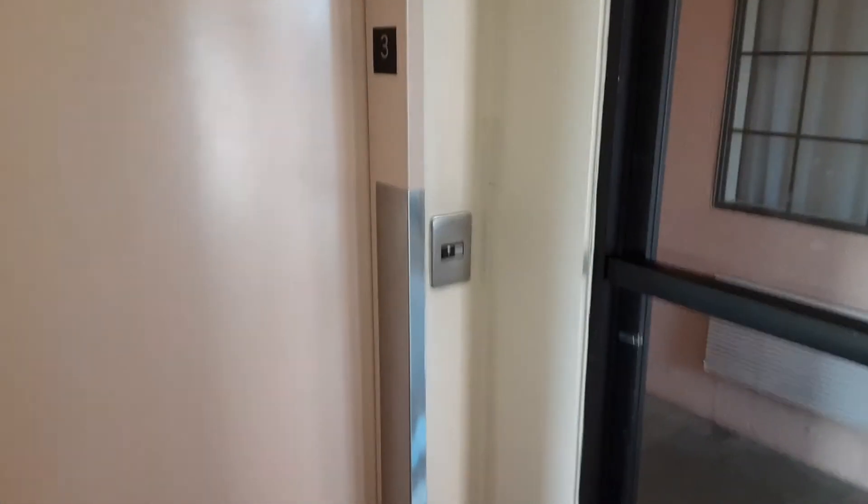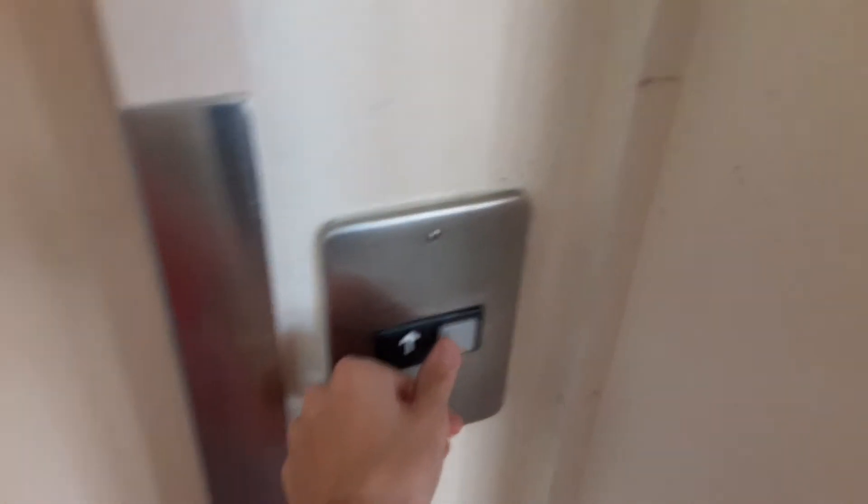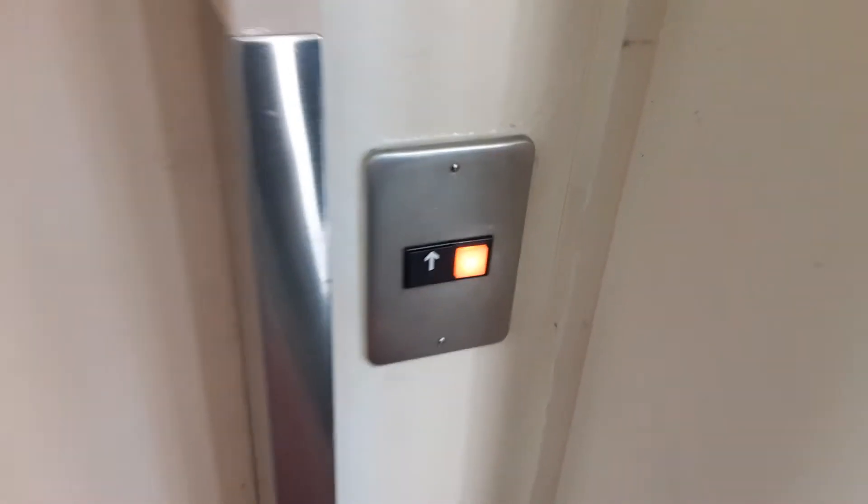So here we are at this elevator. It starts at level three. I had to walk up one flight of stairs just to get to this elevator. But that's not really a complaint — I just wanted to let you guys know that. We're going to ride this one.